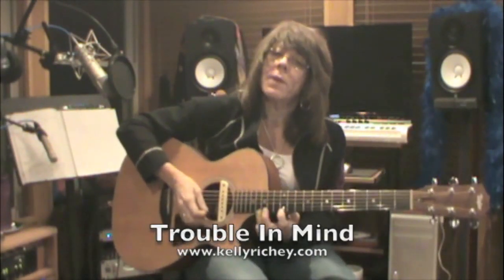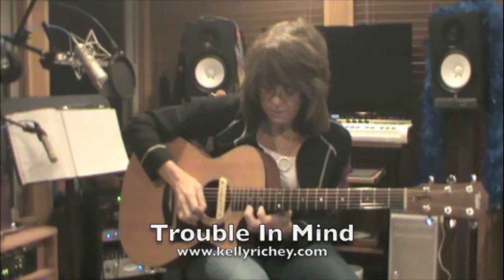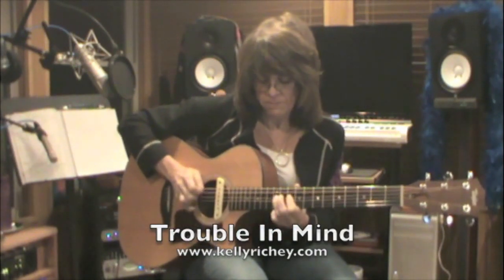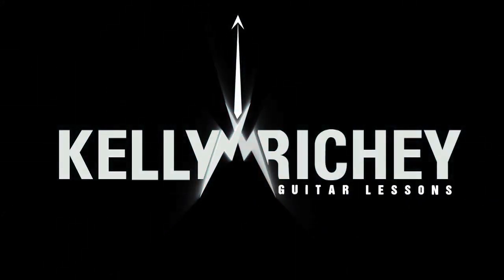Here I have a root 5 A minor pentatonic. I also have a root 6 position and a root 5 position.